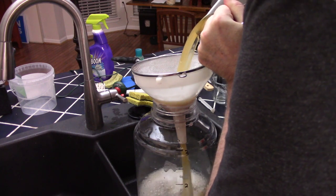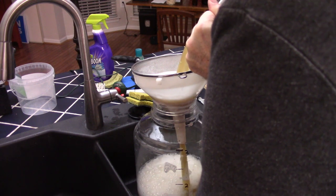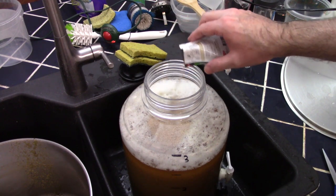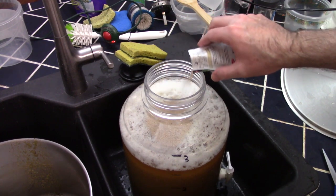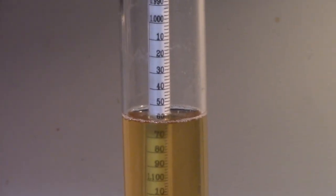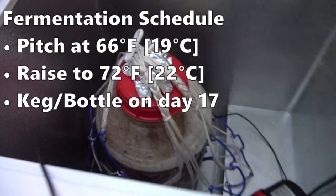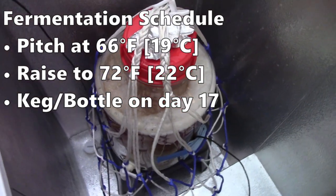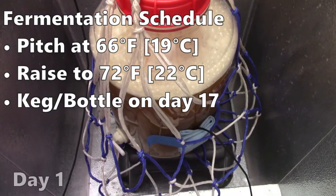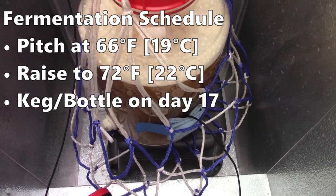The chilled wort is transferred into my 3-gallon Fermonster fermenter. A strainer does a pretty good job of keeping the majority of hop debris out. I pitched one full pack of Nottingham yeast by sprinkling it on top of the wort. I recorded an original gravity of 10.55, which was 4 points over my target of 10.51. The fermentation schedule was to pitch at 66°F (19°C) and hold there during the first few days, then raise to 72°F (22°C) until day 17 when I kegged the beer.